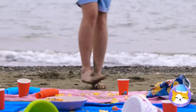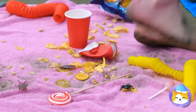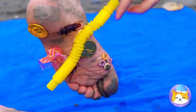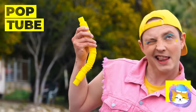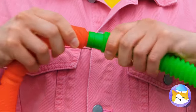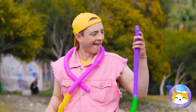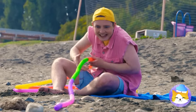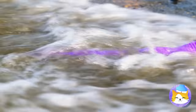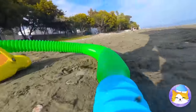Always watch your step on the beach — especially since that's not your towel. On the plus side, you found treasure: a pop tube! Let's add to our collection — you can never have too many pop tubes. You know, all these tubes might come in handy, like bringing the ocean right to you. Sure, it's just a few steps away — a few steps too many!